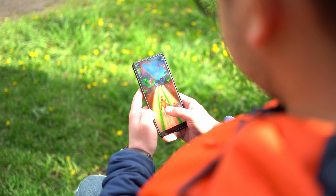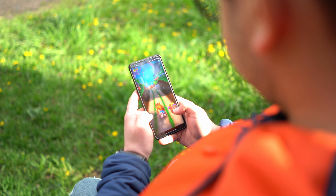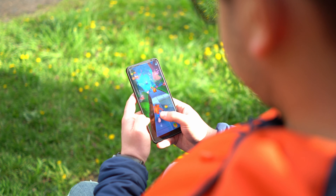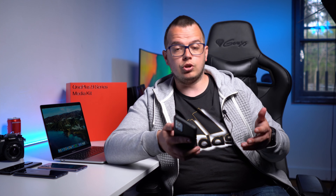The refresh rate of 120 hertz is something that you have to look for in a phone because it really adds up to the whole experience of using the phone — the smoothness while you're working, while you're gaming, or while you're watching videos. While talking about the screen, I also want to talk about the speakers of the phone because the speakers really emphasize the whole experience of watching videos. Here you have a pair of stereo speakers that are really loud — the one at the top is front facing and the other one is bottom facing.